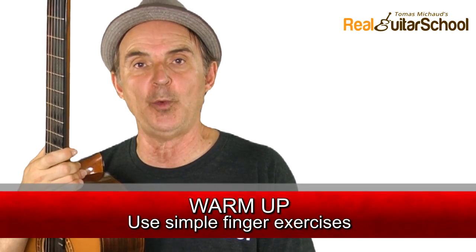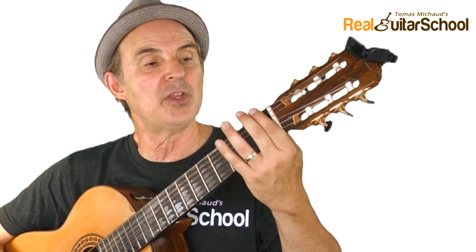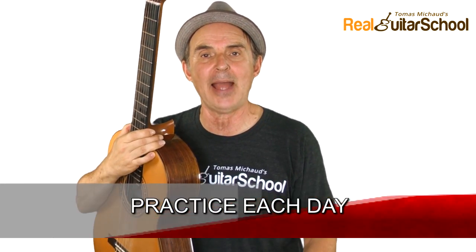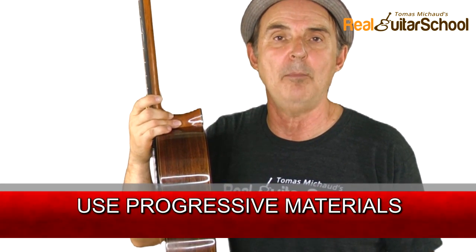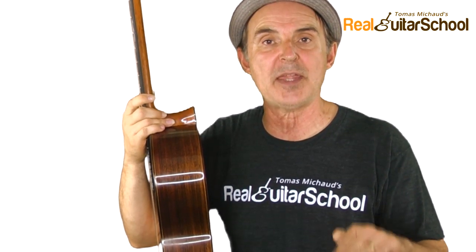Always warm up before you start your note reading practice — do a simple finger exercise. I have more complex ones for later, but what that does is help your fingers get around the fretboard so you're not struggling with just the mechanics of getting to the next note. Practice note reading a little bit each day — even 10 minutes a day will make a big difference compared to practicing and then letting several days go by. Use a progressive set of materials, usually a book or online course, that starts from very simple songs and exercises and keeps progressing as you add notes.